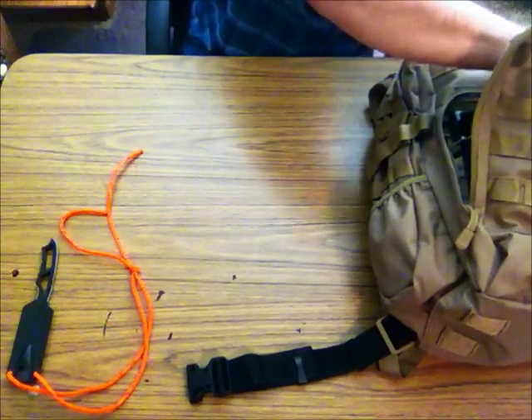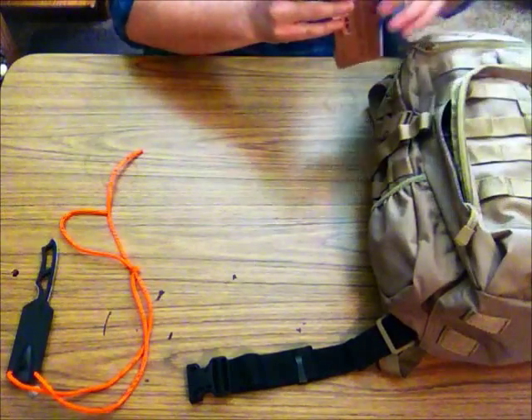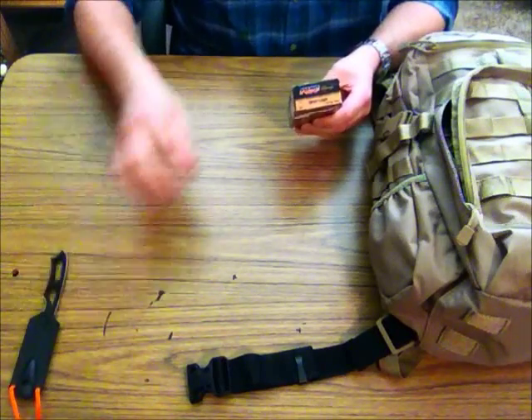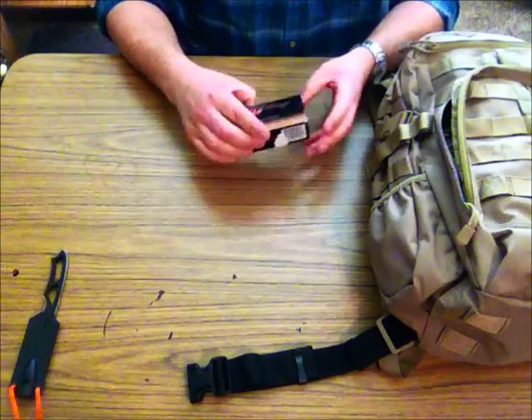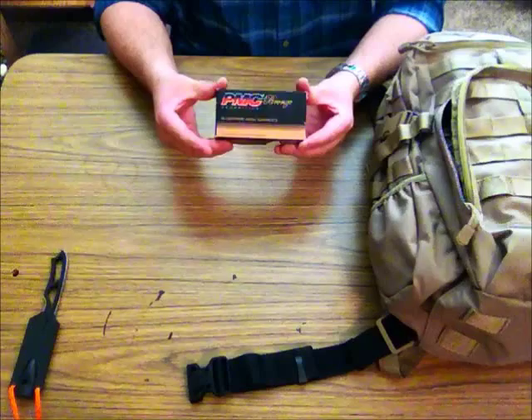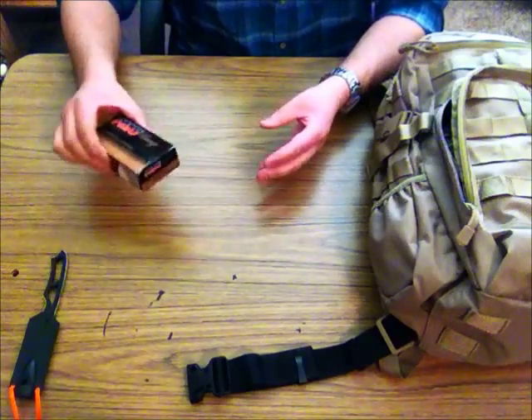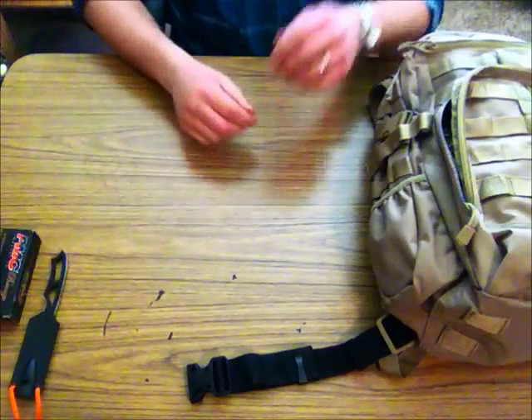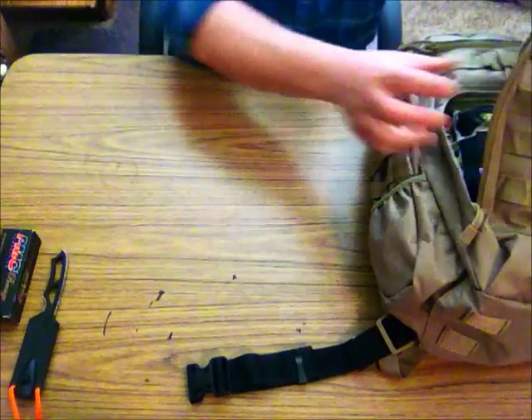I do carry a nine millimeter with me a lot of the time. I live in an area where there are wolves and some bear — not really anything I've ever run into — but it doesn't hurt to always have a little extra ammunition with you. This is nine millimeter ammunition. A little heavy, but the pack itself doesn't weigh too much, so I keep it in there just in case.